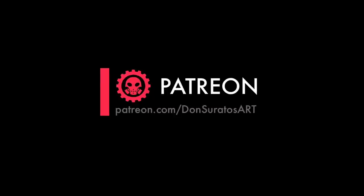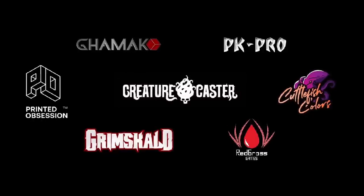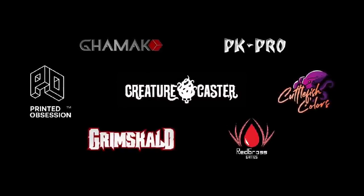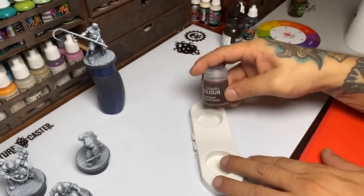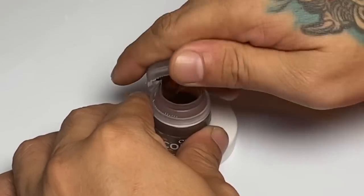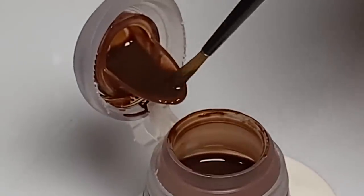This channel is supported by some awesome brands. We start with contrast paint and create a very nice sepia underpainting of all five miniatures.